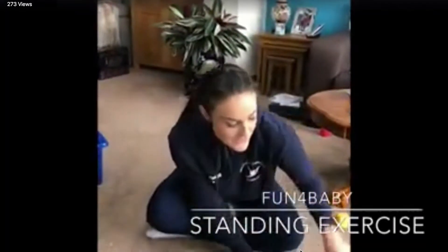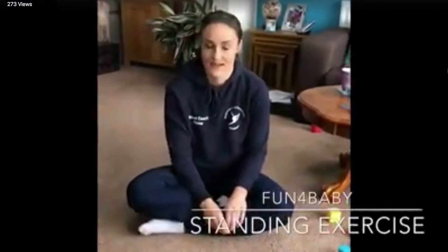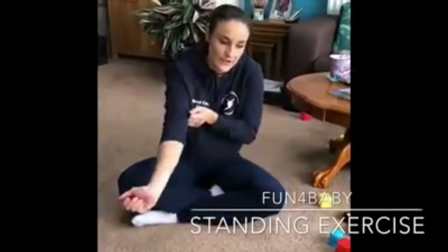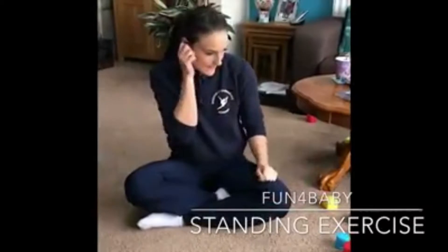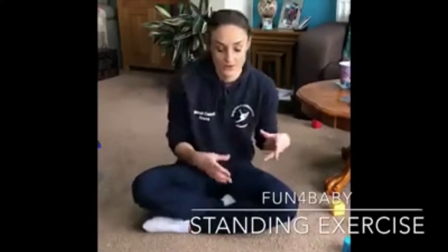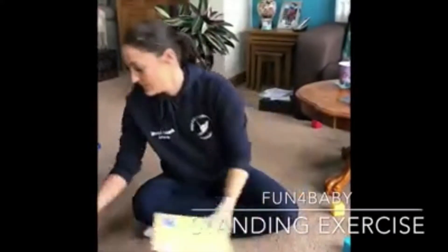This week the exercise we are going to try and do with Harry is sitting to standing. These are just some pointers you need to be aware of when you're doing this exercise and you're the only one at home. Harry is walking, so he's probably not going to want to demonstrate this one very well for the video this week.